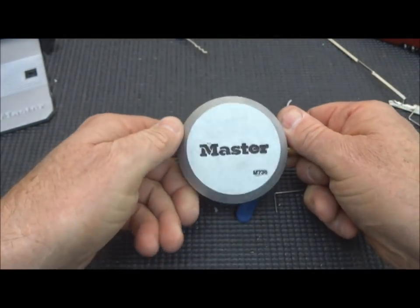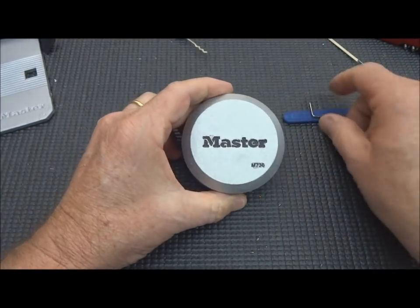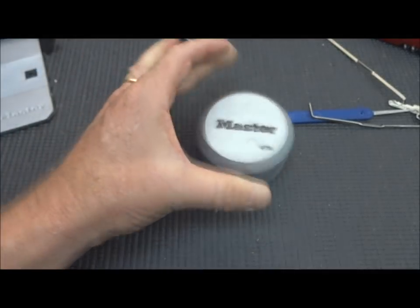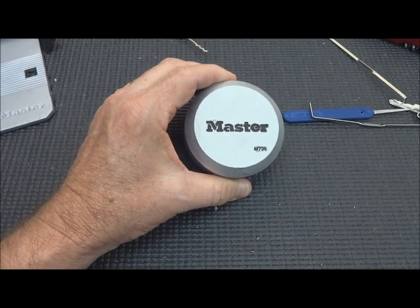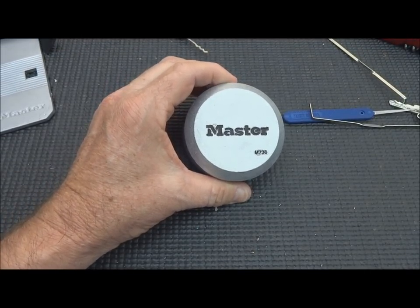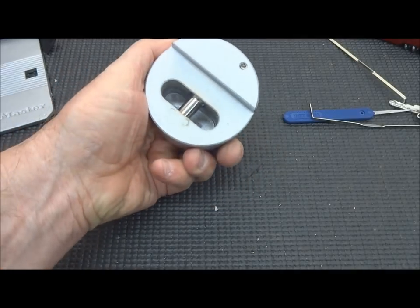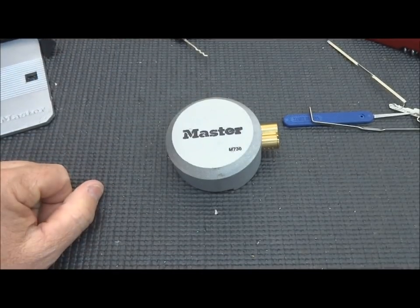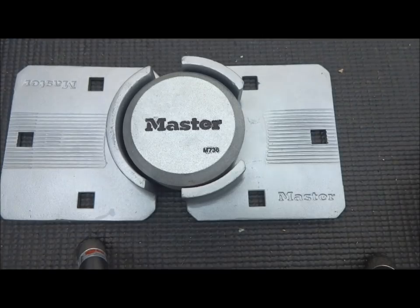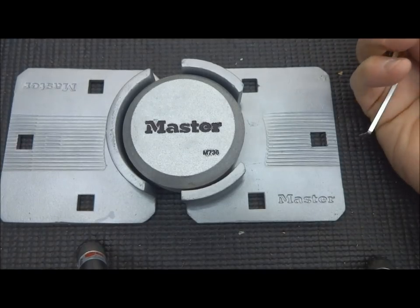Unlocked again. What a piece of work — you make your own decision. This thing was $37 for a model M736. I have to tell you the American model is probably only a few dollars more but it's about a hundred times harder to pick and a much higher level of security. So make your decision yourself. Stay safe, stay legal.